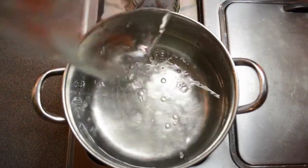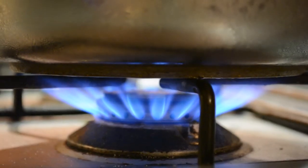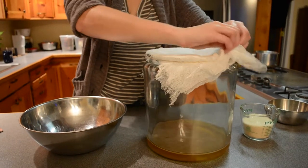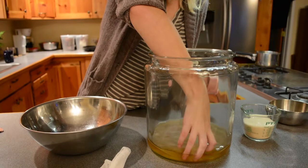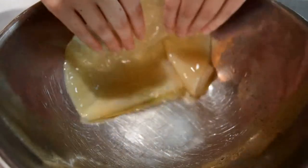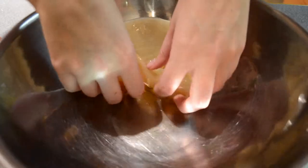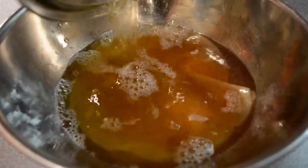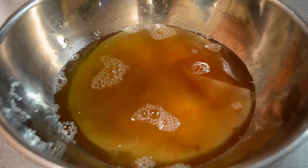Once your SCOBY is formed, you're going to want to bring six cups of water up to a boil. Make sure your hands are clean because the SCOBY is very sensitive. Gently grab the SCOBY and put it aside in a separate container, trying to lay it out as flat as possible. Pour the starter brew all over it. You'll notice some strands, some sediment, some brown stuff — that's the natural yeast strands, it's part of the fermentation, so don't think your stuff went bad.